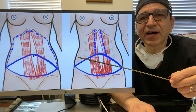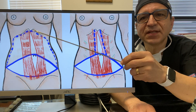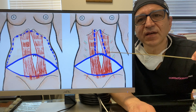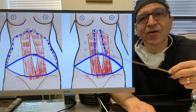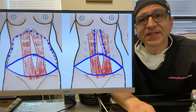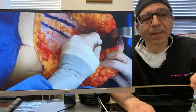Compare the amount of dissection with a regular tummy tuck — where all of this is empty and you've eliminated all that supply — with the Lockwood technique, where you have more blood supply and more nerves. So after surgery, your skin has a lot better sensation. You fix the muscle in both, but the Lockwood technique is a lot better.